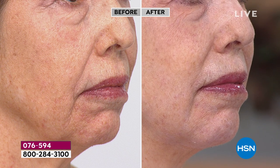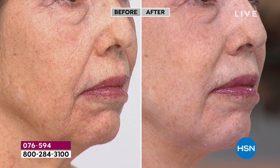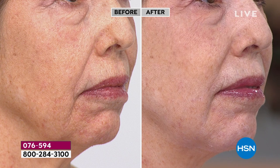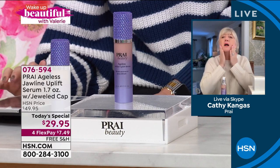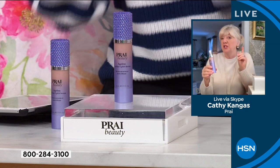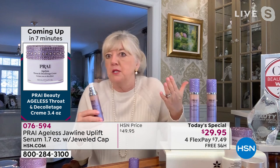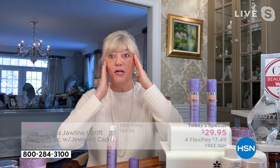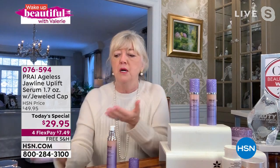If you're using this every single day around the jawline, how long will the today's special 1.7-ounce bottle last? At least three to four months — it depends how much you use, but it'll give you a good four months' supply. There's a three-year shelf life. If you want more than one immediately, auto ship is the way to go because once you start seeing cumulative results, after seven days, seven weeks, seven months, you'll be even more excited.